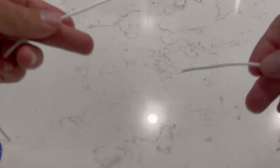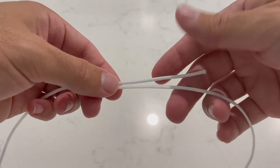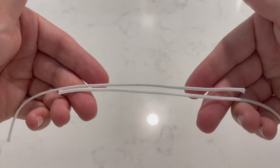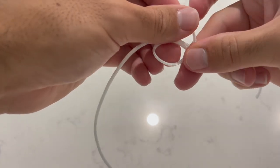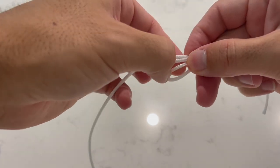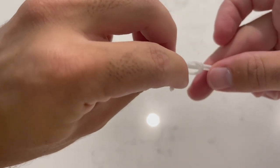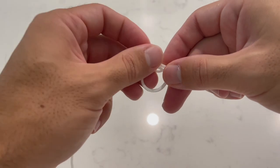Now that you've mastered the uni, we're going to look at the double uni connection knot. What you're going to use this knot for is predominantly connecting your leader line to your main line. Start off by laying both lines over each other and begin to do your uni knot — first the loop, then you start to wrap around the main line and the leader, or vice versa depending on which part you're doing.